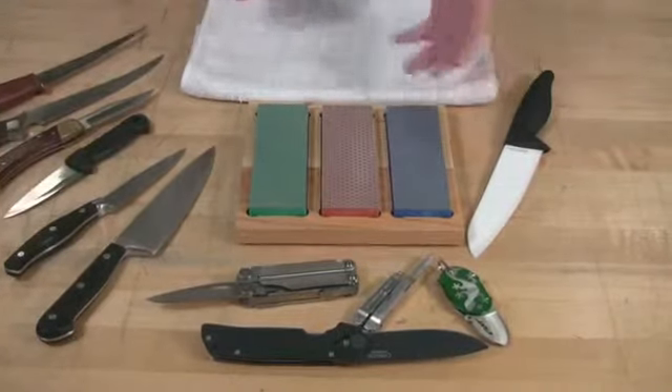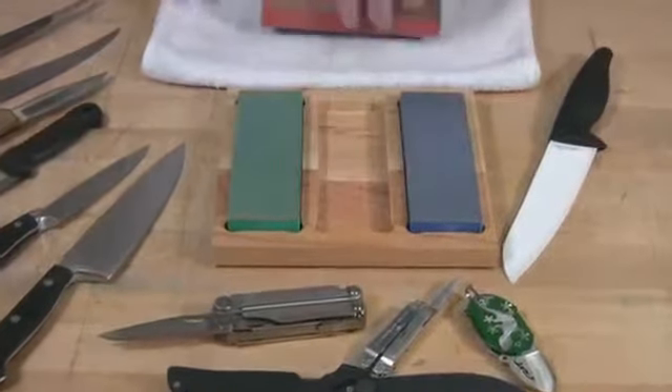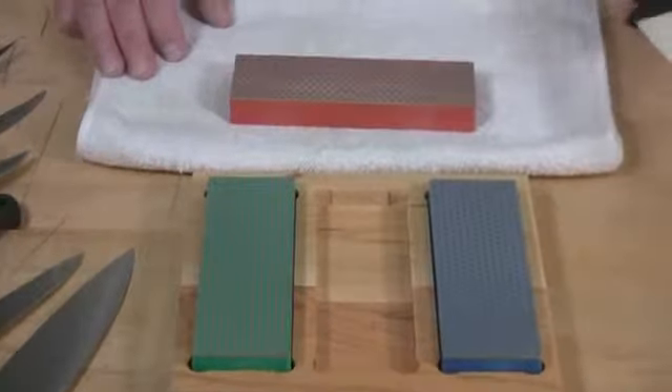The easiest thing to do, which I recommend, is to use the box to store the stones, but when you're ready to use them, take them out and place them on a towel. That will locate them firmly on your bench.